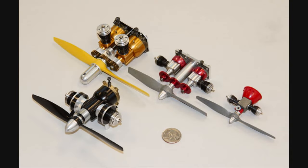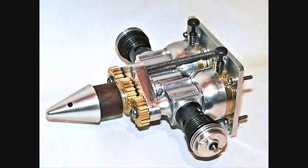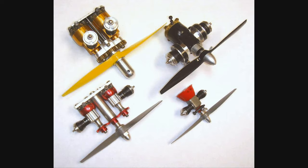The more I googled, the more Cox-based twin and multi-cylinder engines I found. I even found this one for sale on eBay for the low, low price of $1,049.98. Links will be in the description. These are a few more of the Cox-based twin and multi-cylinder engines that I found by googling 'Cox twin motor.' A link will be in the description.